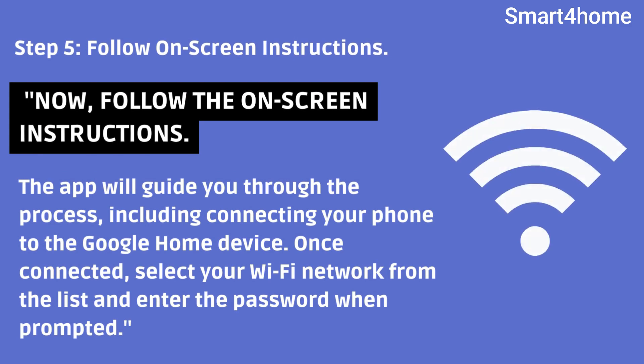Step 5: Follow on-screen instructions. Follow the on-screen instructions — the app will guide you through the process, including connecting your phone to the Google Home device. Once connected, select your Wi-Fi network from the list and enter the password when prompted.